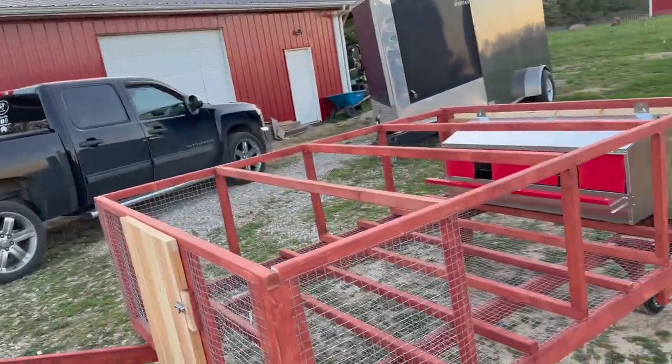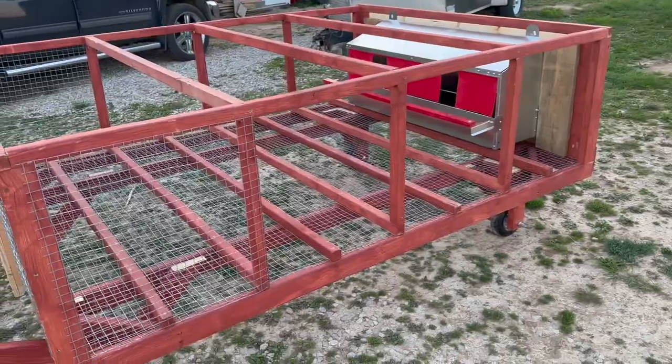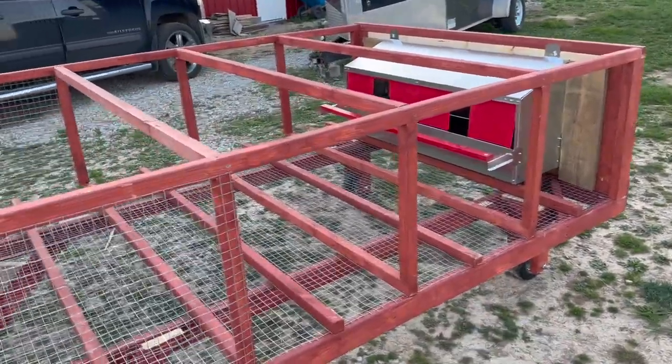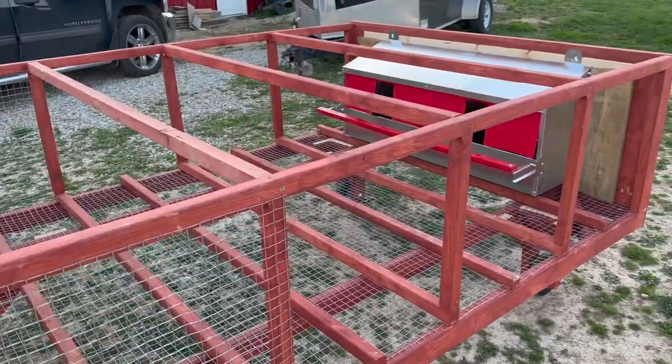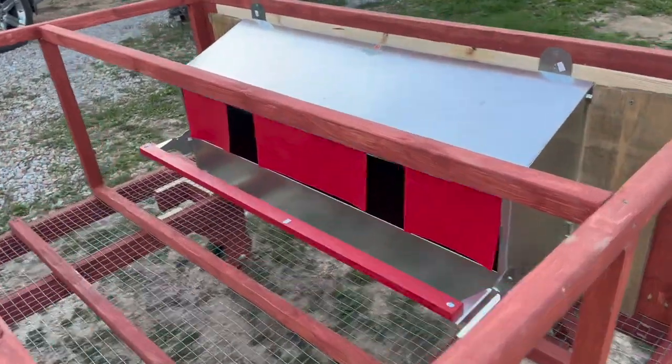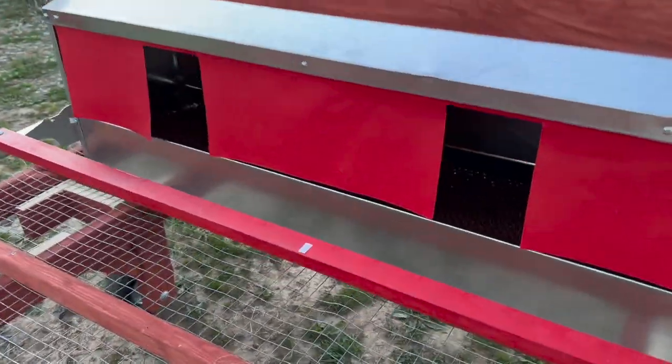Alright guys, so this is our new chicken tractor. Like I said, it's the Justin Rhodes ChickShaw design — made it longer, eight feet long, six feet wide. I didn't do the same hinged roof; I did a few things differently. But the biggest thing is Bryce from Hen Gear reached out and asked if we wanted to try out a rollaway nesting box.